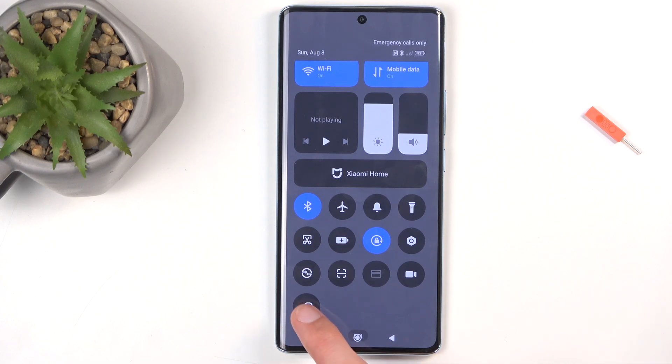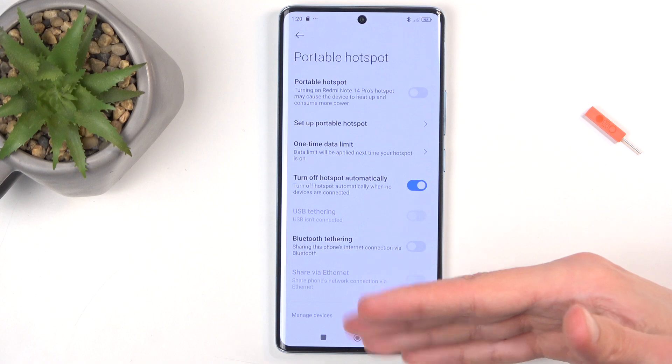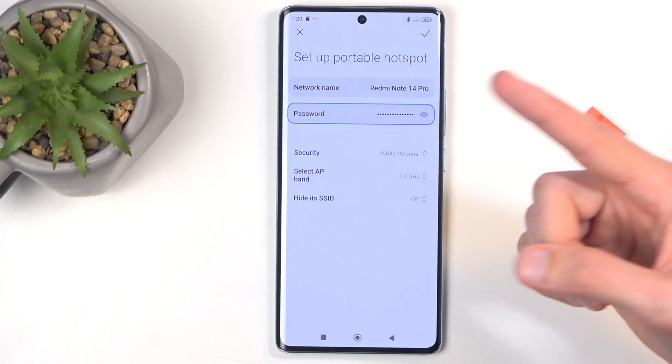Once you see this chain link icon, you want to hold it. This will quickly take you to the settings where you can customize how the mode will function by selecting 'Set up portable hotspot' specifically.